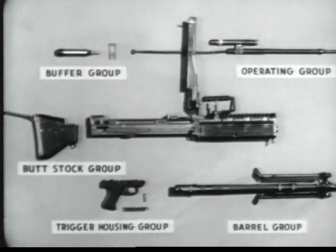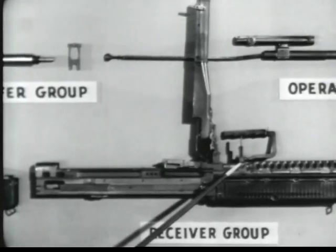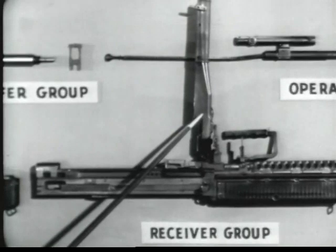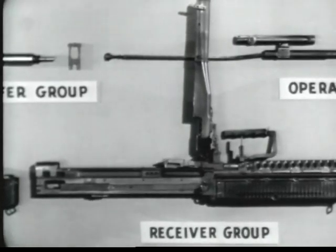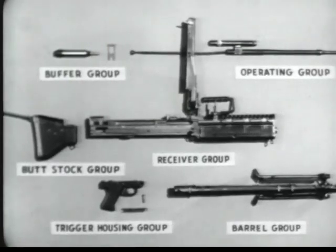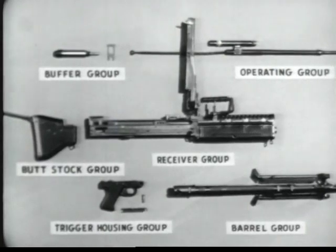Number six is the receiver group, with the barrel locking lever, the rear sight, the feed cover, and the feed plate. In general, many parts of the groups have been designed to be replaced as complete assemblies. This should make repairs of individual parts by using units almost unnecessary.